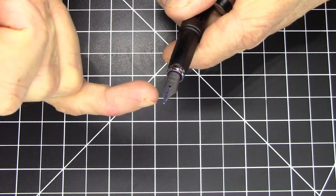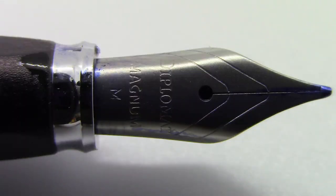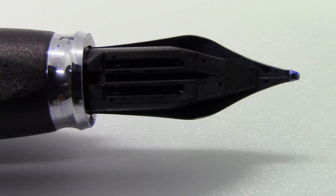The nib is a pretty nice number five size nib. It says 'Diplomat Magnum' and in this case an M for medium. It has a little bit of decorative scroll work. Of course it is a steel nib, and as you'd expect it has an uninspiring plastic feed.